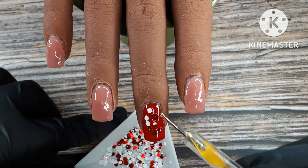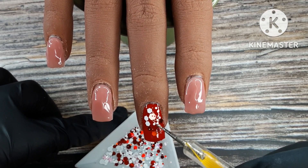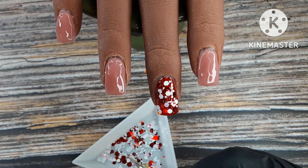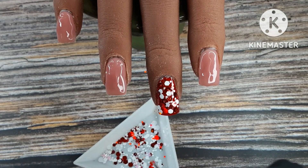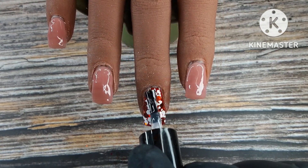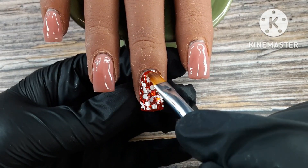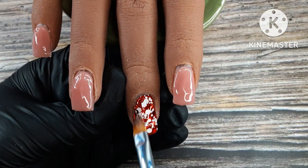I did two coats of the red, and now I'm putting this glitter kind of everywhere. It has some shapes in it but I'm just picking out the red and the white glitters for this set. I don't have a real reason for where I'm placing it — I'm just putting it everywhere. I did a first coat and cured it, now I'm doing a second coat of glitter because I really want the glitter to be impactful, especially the white since it's not shimmery but I want you to see it.